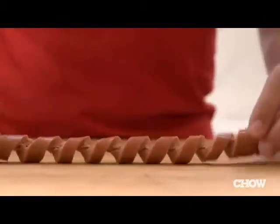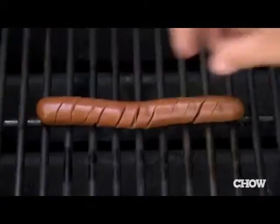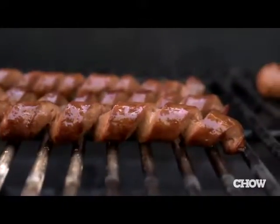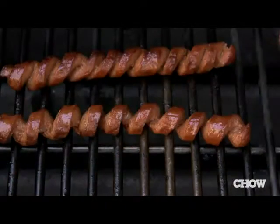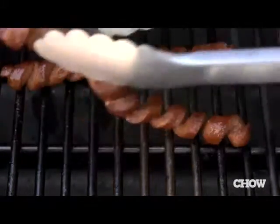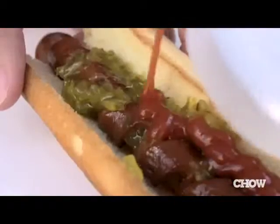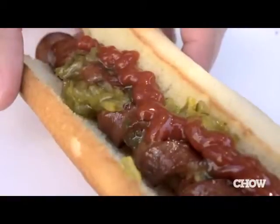Why would you want to do this? There are many benefits to a spiral cut dog. For one, they cook up straight as an arrow, allowing for an even char on all sides, and they fit in a bun perfectly. The spiral cut also creates more surface area, so you get more crispy caramelized meat goodness. The threads form little crevices so small chunky condiments like relish and grilled onions don't slide around. And it also looks really cool, so it's a great conversation piece.